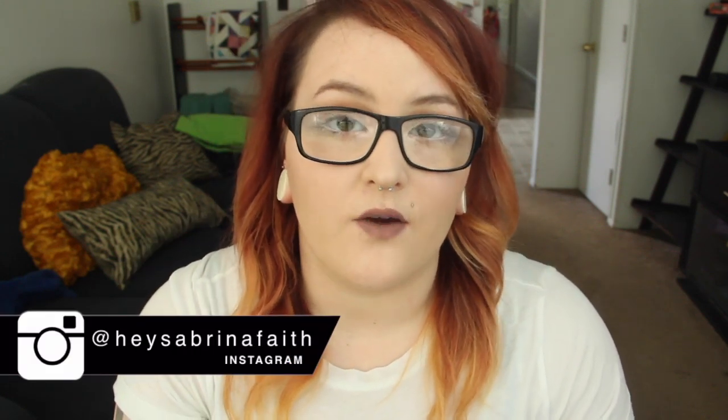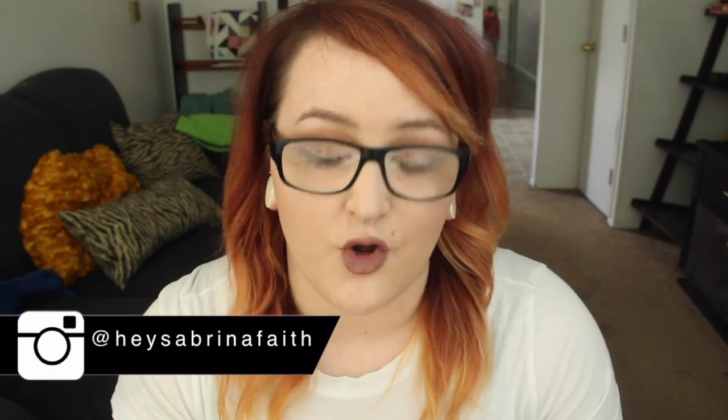Hey guys, what's up? Welcome back to my channel, or if you're new here, welcome to my channel. Today I'm going to be doing an unboxing of a new box that I got sent. This is called the Sweet Sparkle Box, and I've never heard of this box before, but I was sent this to review for you guys, so I'm going to give you my honest thoughts about it. I'm going to show you what's inside the box, and then at the end I'll tell you about the price, where you can get it, and give you my final thoughts. So let's go ahead and get into this unboxing.